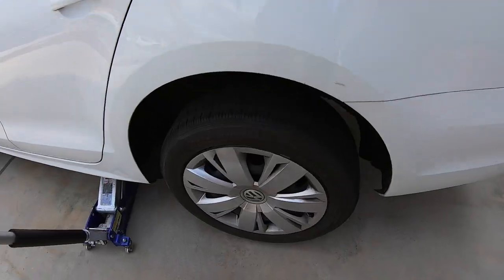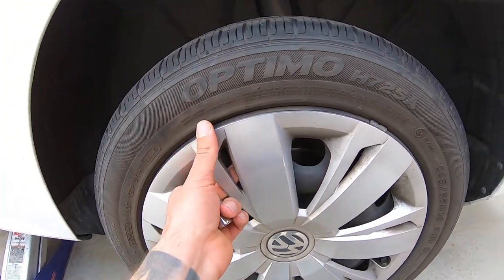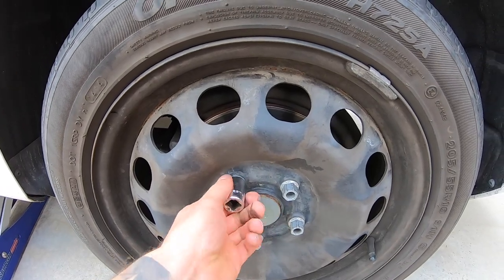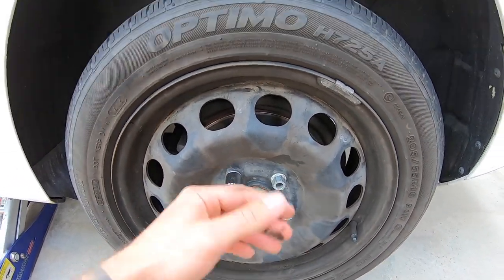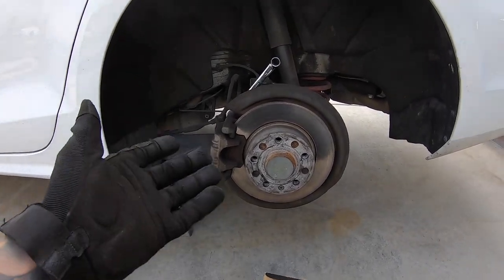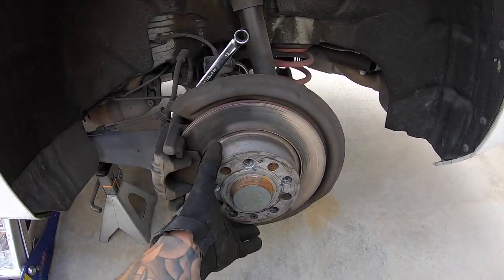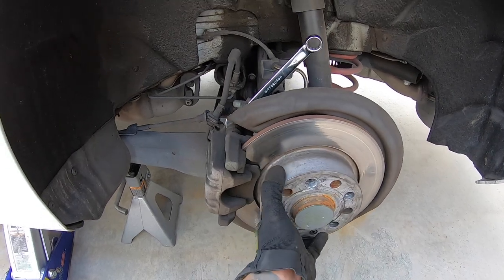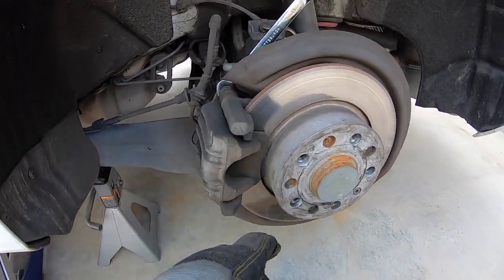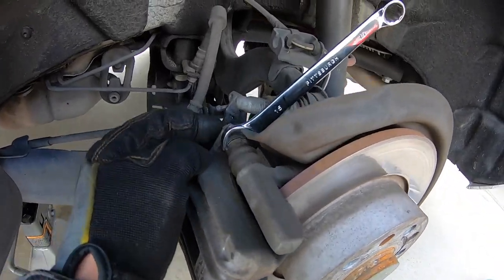Go ahead and pop the wheel off. You're going to have to pop off your hubcap and then you'll see your five bolts — it's a 17mm — so let's take off these five bolts and get this wheel off. Make sure you have a safety stand underneath, and once you get this off make sure your parking brake isn't on, because you need to make sure it's not engaged in order to do this.